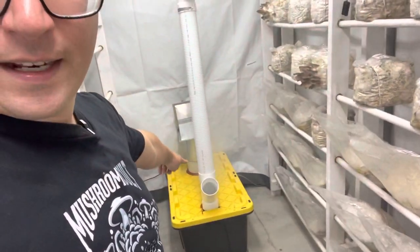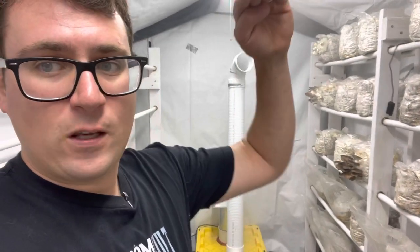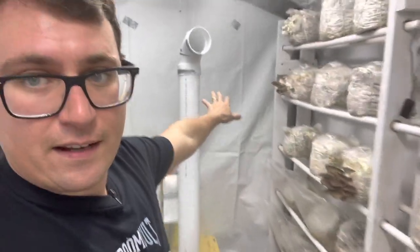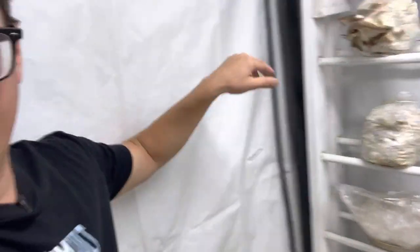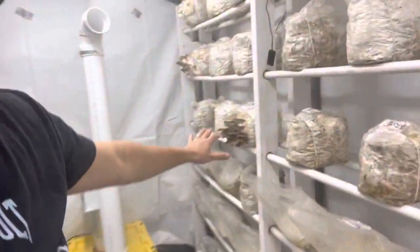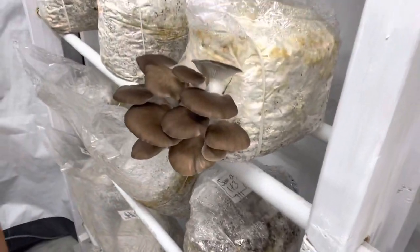There's an inline fan right there that is constantly pulling in air. Once the humidity drops below a certain level, this kicks on. There's a humidistat over here holding it at roughly 93%, which is important during the pinning stages of all these mushrooms.